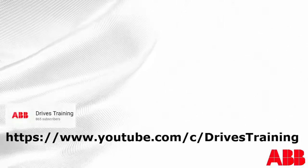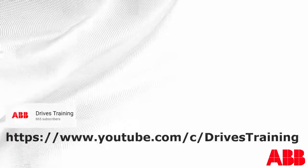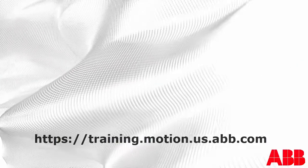That completes our tutorial on the CCA01 adapter. For more videos like this, please visit our YouTube page at the following link, or visit our training page. Thank you for listening and have a great day.